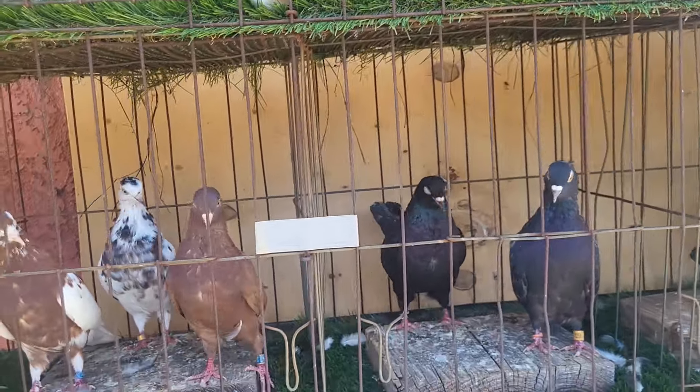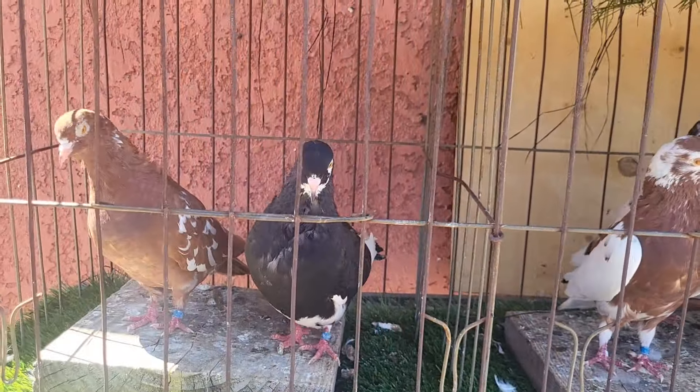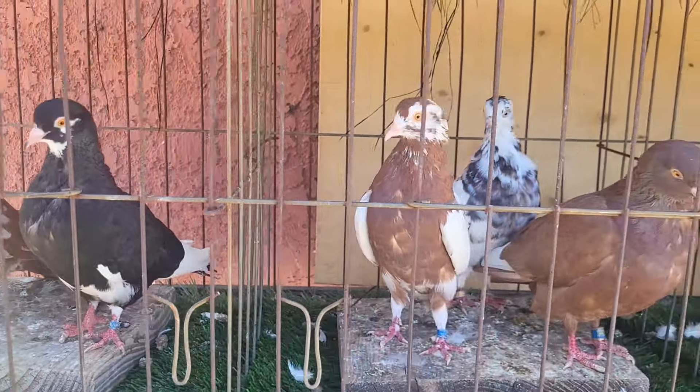I got some birds behind me. Let me turn this around — these birds right here, these are hens. There are probably some more in there, but as of right now these are hens that me and Dee Brown are gonna move away from.